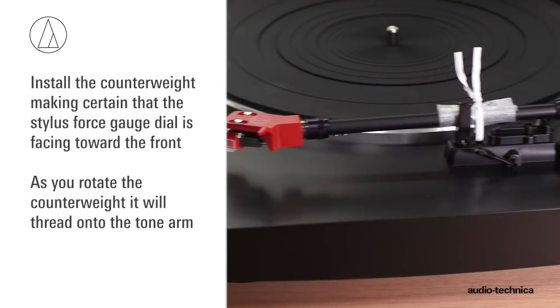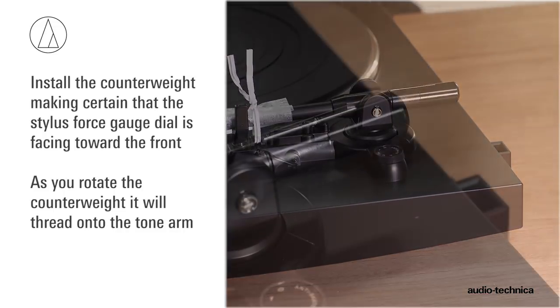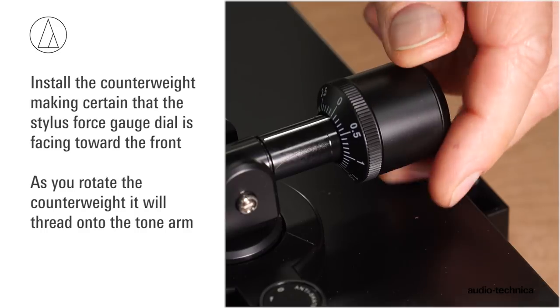Install the counterweight, making certain that the black stylus force gauge dial is oriented toward the front. As you rotate the counterweight, it will thread onto the tonearm.